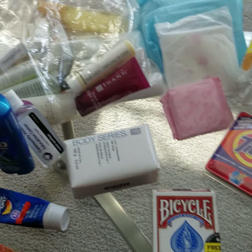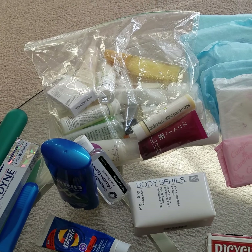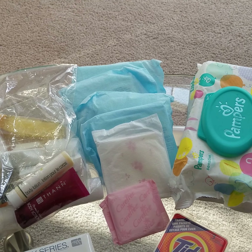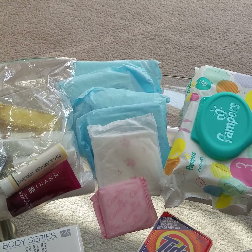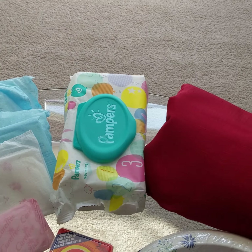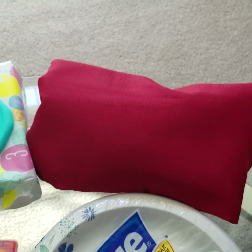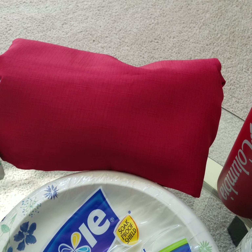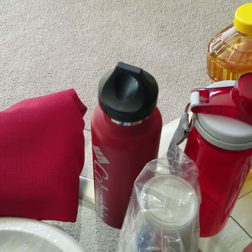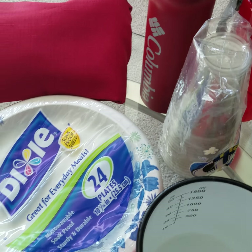The next section is personal care: toothbrush, toothpaste, sunscreen, deodorant, and soaps — I collect the little shampoos and soaps from hotels. Pads are actually useful not just personally but also if you cut yourself and don't have wound dressing. Also have wipes, and something cloth that's red, which can keep you warm and also draw attention to flag people down.